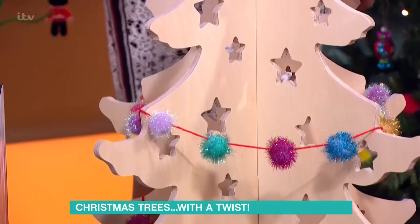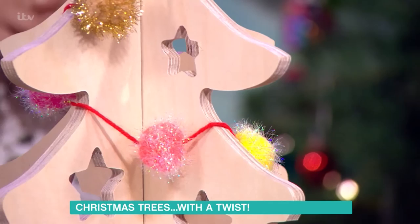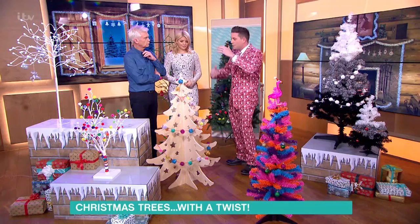We've got some pom-poms from Hobbycraft on this, actually. They're about three quid, which is really nice. What they can also do when you buy it is they can stain it using environmentally-friendly wood stains. They've got this huge list of colours, which will help if you've got a colour scheme in your house for your Christmas decorations.